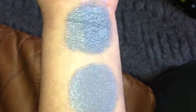This is Stormfront under LED flash. That is without primer. And that is with primer.